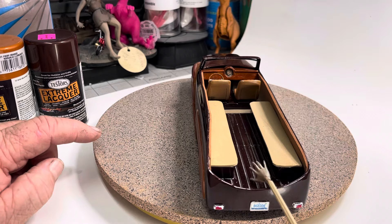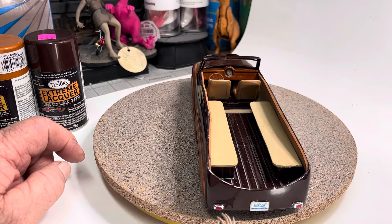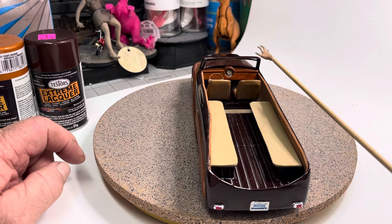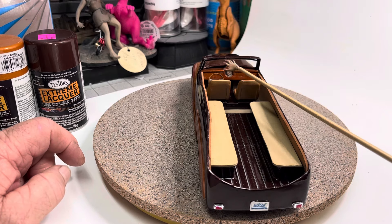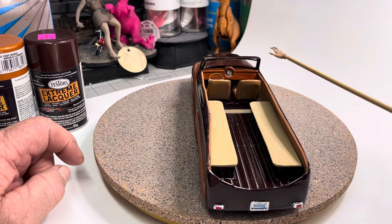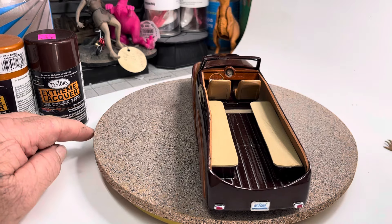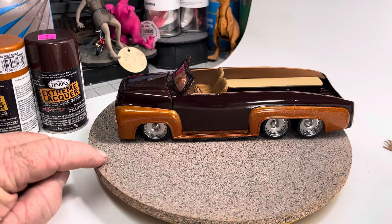That's Revell chrome. Lengthened it, chopped it — did chop the top actually. The stock seats, I painted them, and I used molding on top on the runners. Tail lights from a parts box, put the Big Eddie bumper sticker — or license plate — here. I flattened the dash out, used a piece of styrene right here, and then used a headlamp off of a roadster and made the insert for the dash.